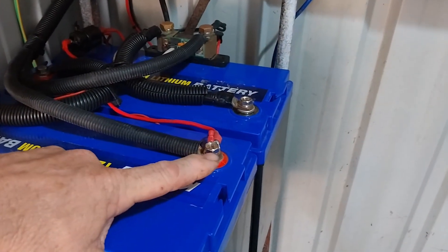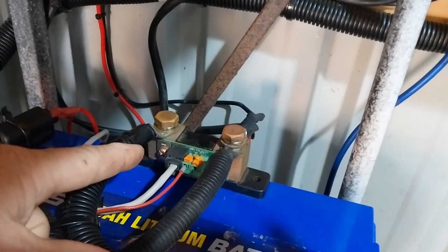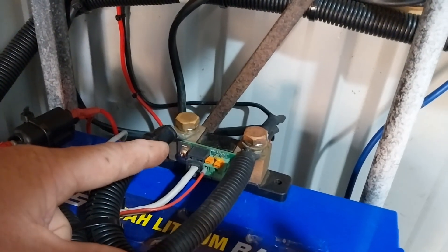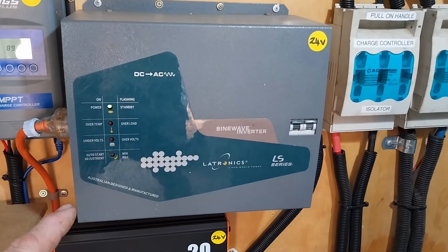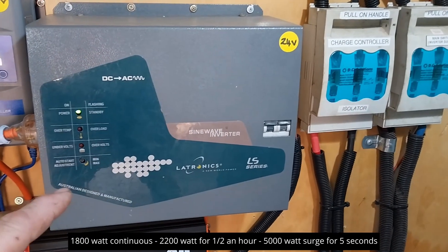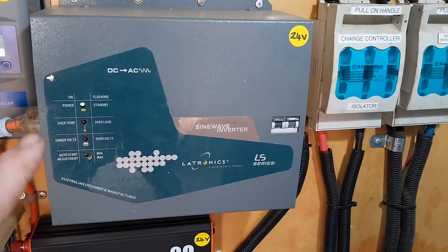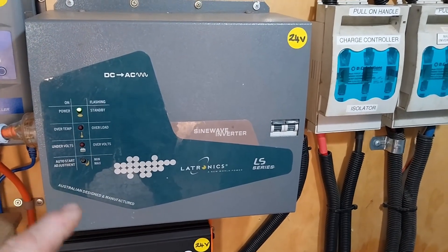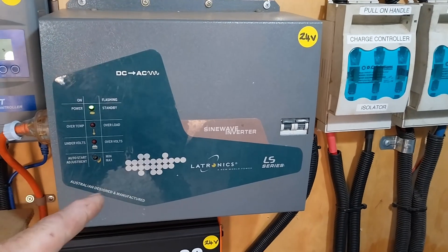Once the power goes into the batteries, it then leaves through this shunt. This is a Victron shunt with Bluetooth as well as a meter inside the cabin - we'll look at that when we go inside. From there the power goes up to this inverter. This inverter is an 1800 watt pure sine wave low frequency inverter. A bit of a secret - this is what I used to run on my old off-grid property; it used to run my entire house. It has a whopping big transformer in it so they're heavy, but they are designed for continuous use. I bought this around 2008-2009 and it has performed flawlessly and keeps going today - great inverter.